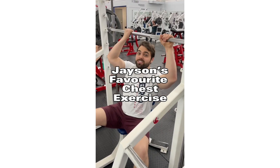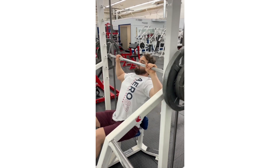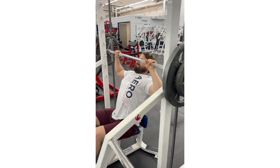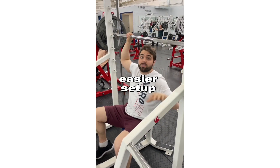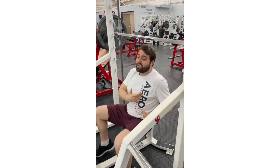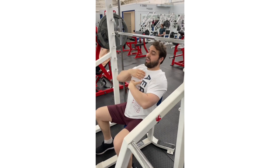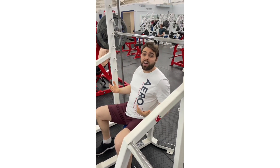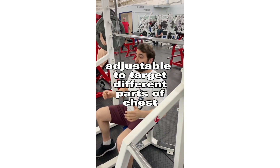My favorite chest exercise is the Smith machine. It's easier than dumbbells to really load up weight. If you're doing like 100-pound dumbbells, the setup is fairly challenging before you even get into it. With the Smith machine, you can really load up the weight to start off your workout. It's also very versatile — my lower pec is bugging me a bit, so I can adjust the seat to turn it into a mostly upper chest exercise to work around the injury. Some machines are good and easy to load up weight, but they're pretty locked in.